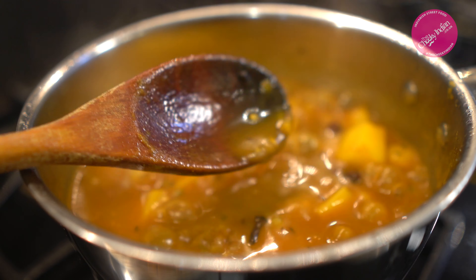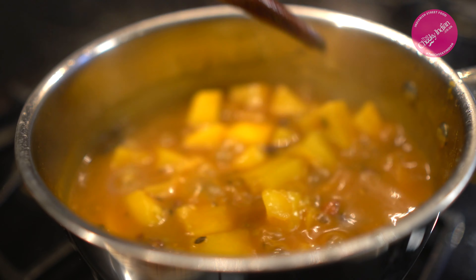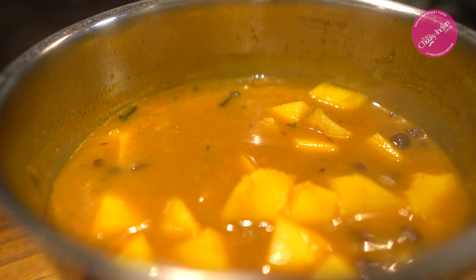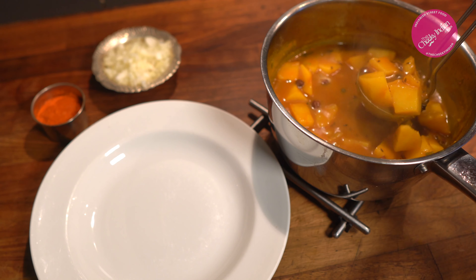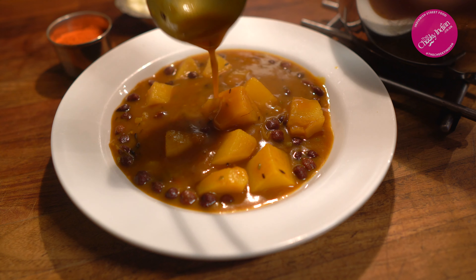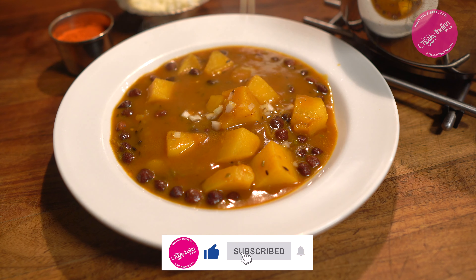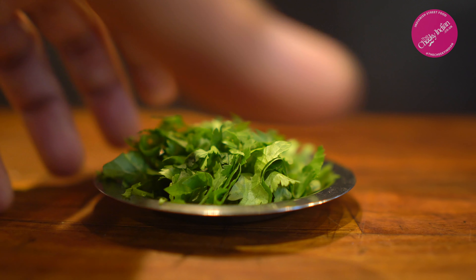Perfect timing — look at this, bubbling perfectly! The consistency we're looking for is like a good Sunday roast gravy. Have a little taste — you'll notice the chickpeas are slightly al dente; that's black chickpeas, that's exactly how they're supposed to be. The sauce has thickened up slightly from the starch in the potatoes. This dish is best served nice and bubbly and hot, so get yourself a pasta dish or a soup bowl, and pour in as much as you can handle.